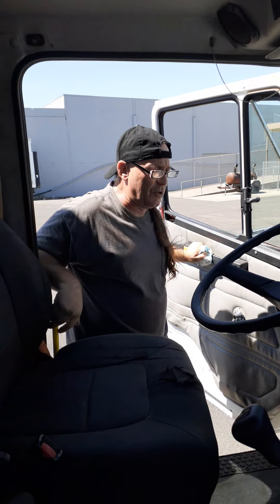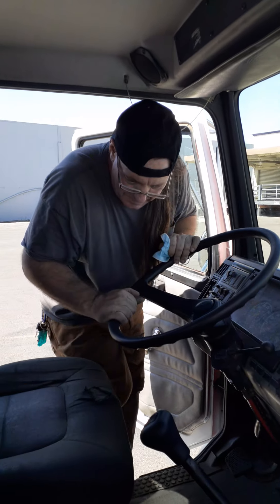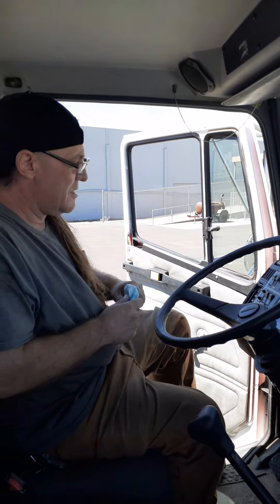Two hands and one foot, or two feet and one hand. Turn towards the cab, get in the seat, and shut your door.